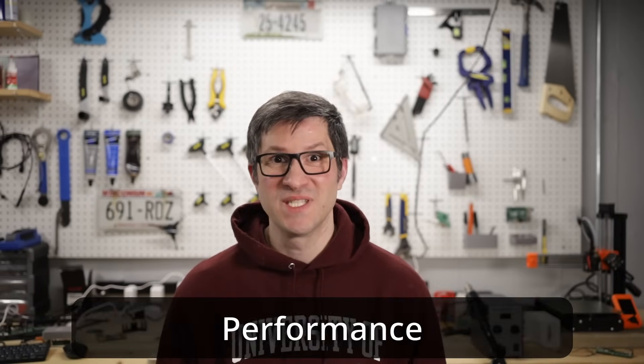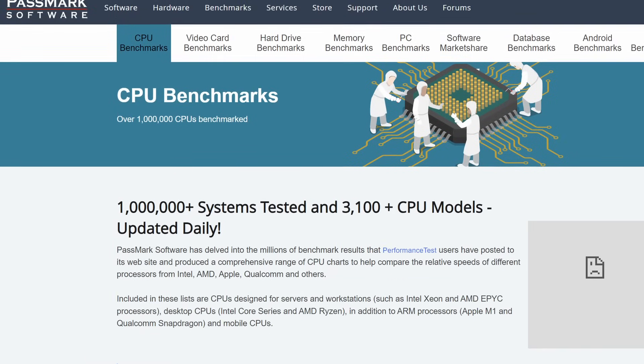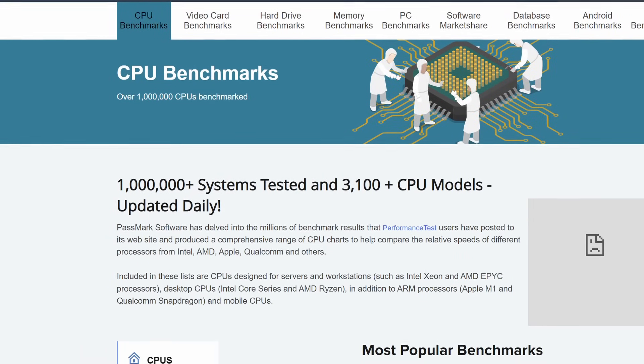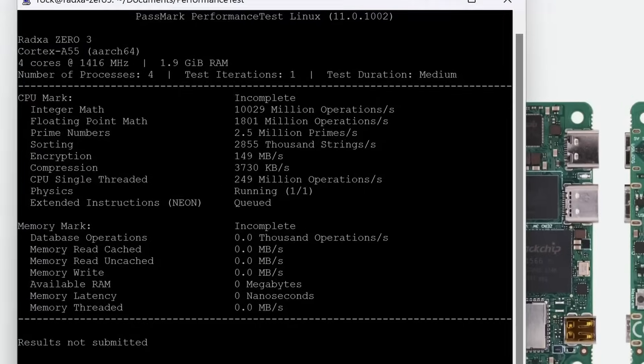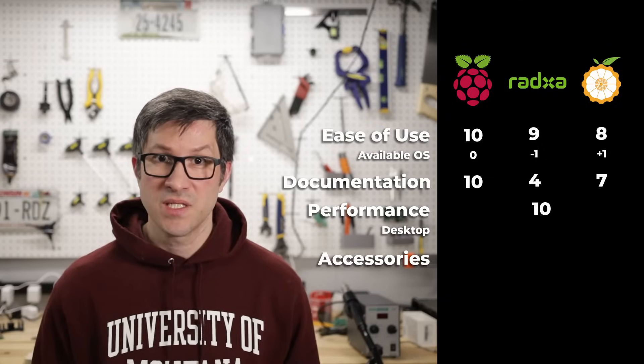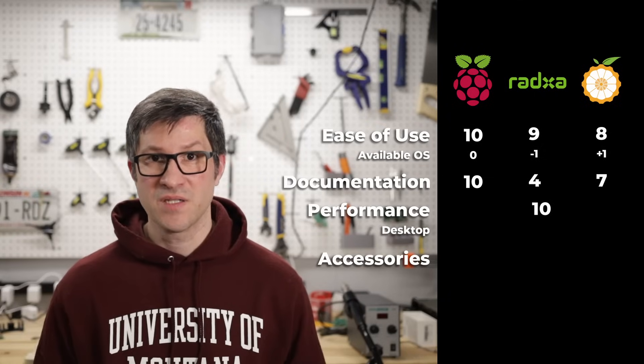Not a good start for the Radxa, getting only 13 points in the first round. Can it recover though? Let's take a look at performance. This will be pretty simple — I'm going to run a CPU benchmark and assign 10 points to the best performing board. All other boards will get a percentage based on their benchmarking score. The Radxa Zero 3W edged out in this test and takes the top spot with 537 on the CPU benchmark. Good job, Radxa — you earned the 10 points on this one, fair and square.